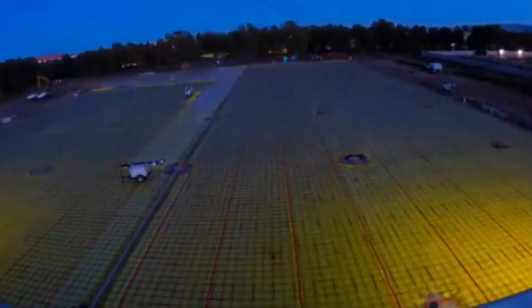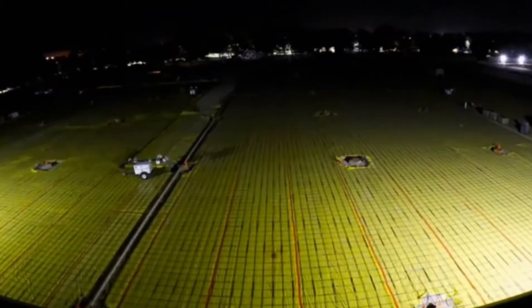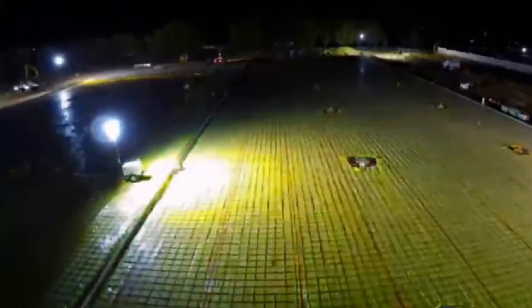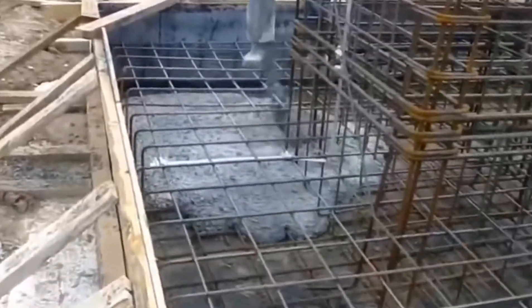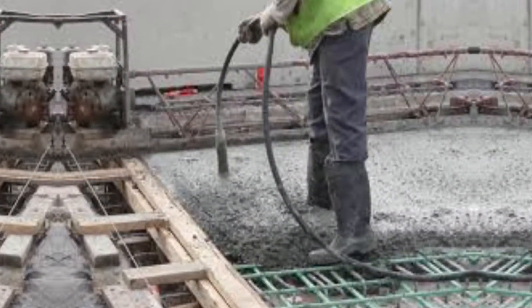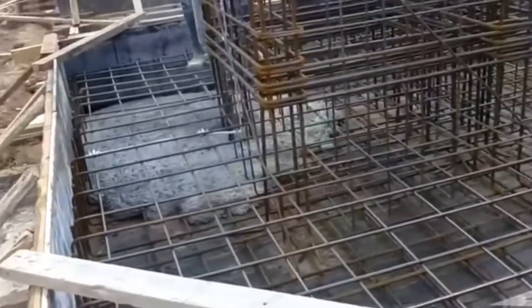Sometimes there are structures that could be over-reinforced. Because of this, the different components in concrete will not bond well. When this happens, there are two solutions. First of all, a vibrator could be used on the concrete. This will stop honeycombing.